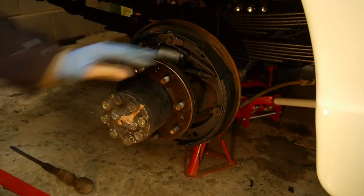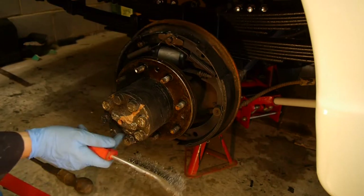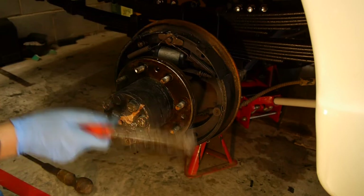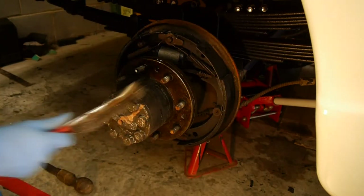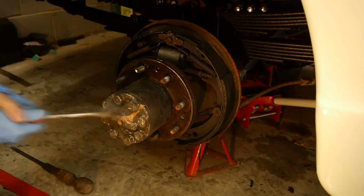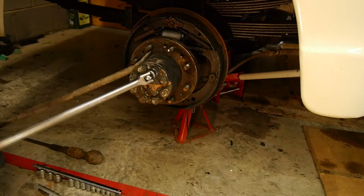I'm not sure how easily they will come off. Hopefully when I undo these bolts and give them a tap they'll just come out, but what we might have to do is draw them out. I believe there are some tapped holes here that we can put bolts into and use as jacking screws to jack the half shafts out. We'll see if they come out first.